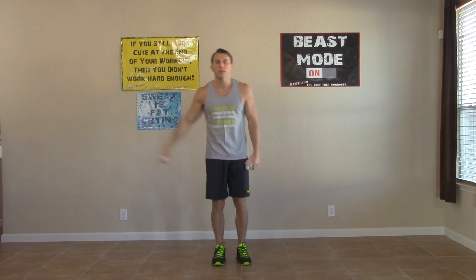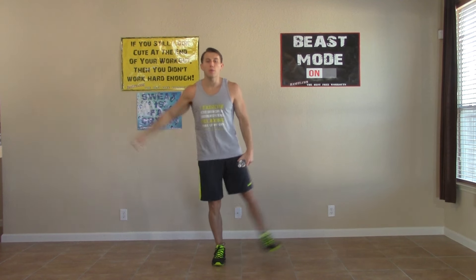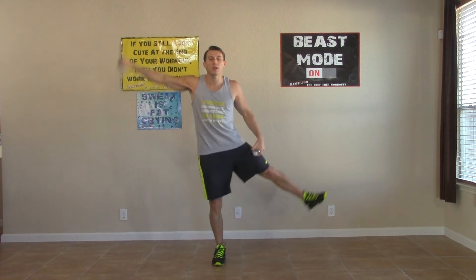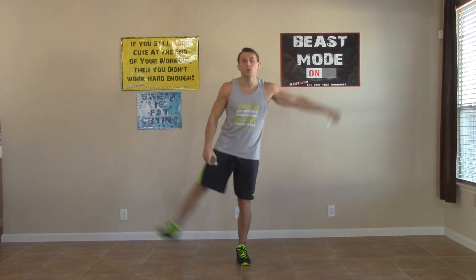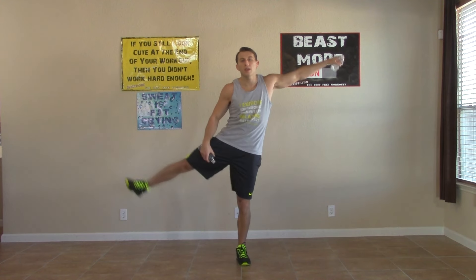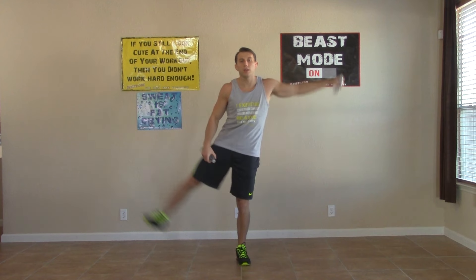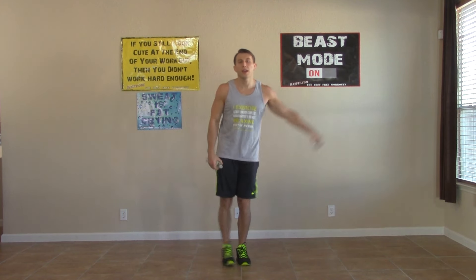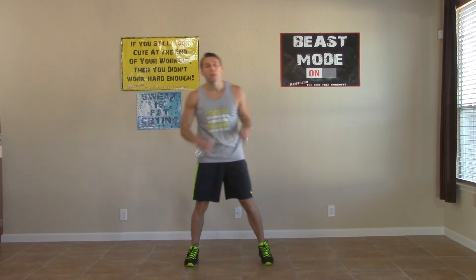Start with both arms at your side — one arm comes up for a side raise and the opposite leg comes up. Very good. We're doing 15 seconds on each side of this one. Switch it up — great job, keep it moving.